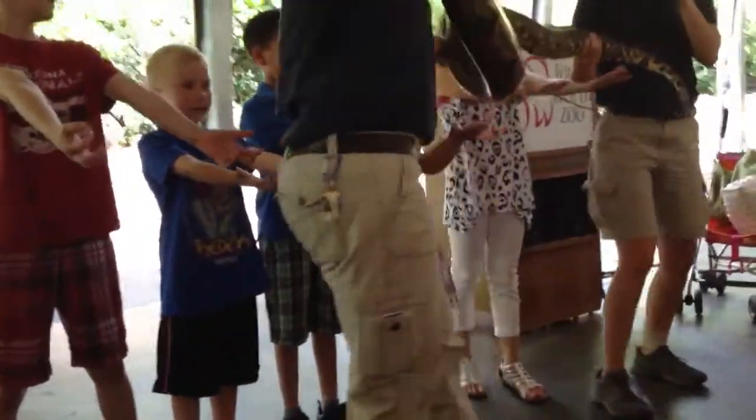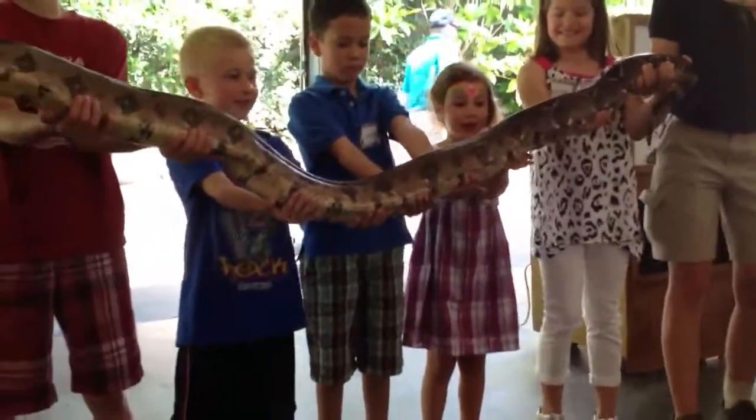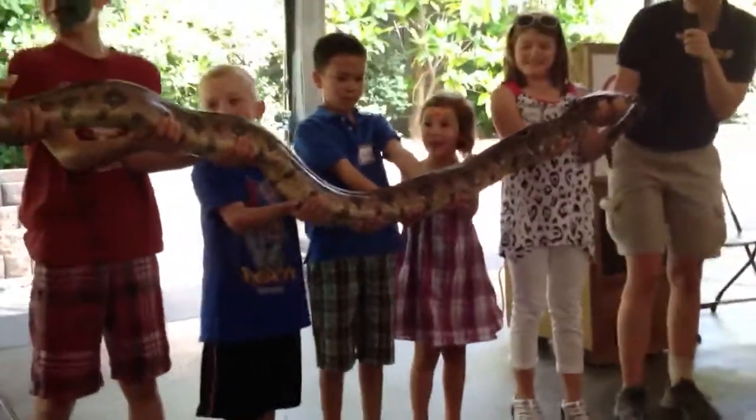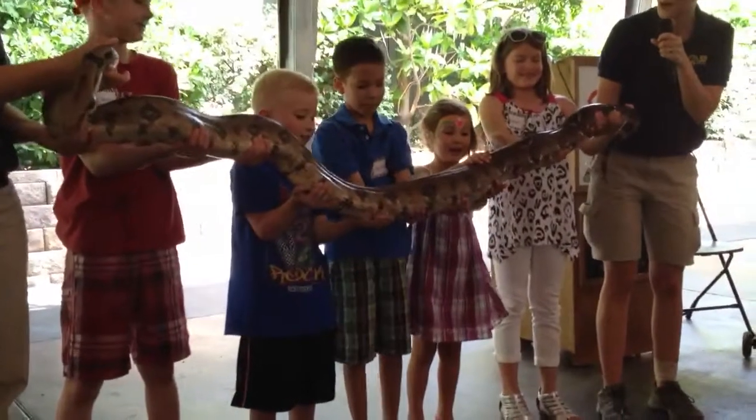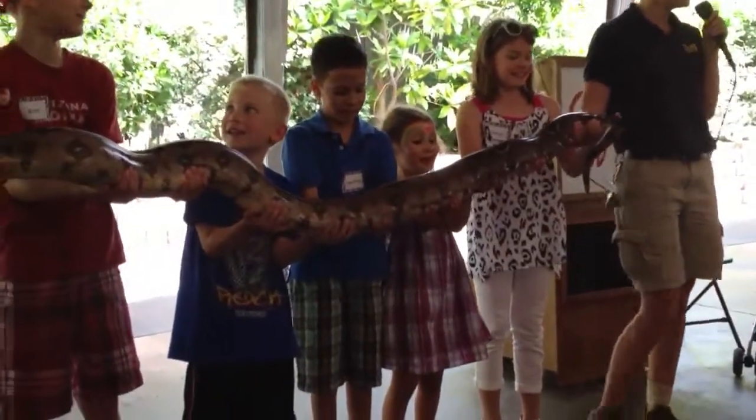Alright, let's just see how long seven feet of snake actually is. Alright you guys, so when you're holding Rose, is she light or is she heavy? She is heavy, that's right.